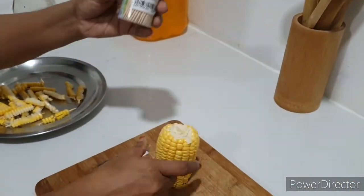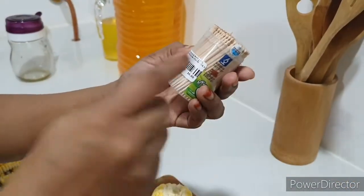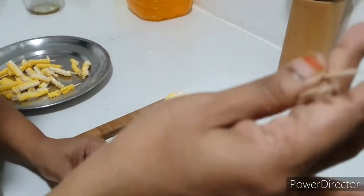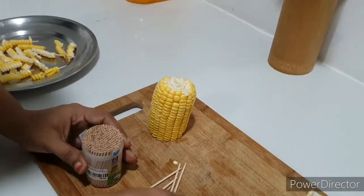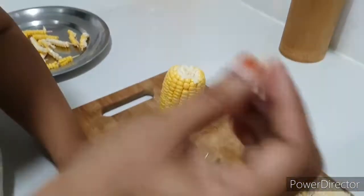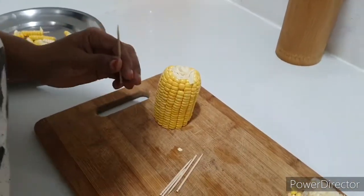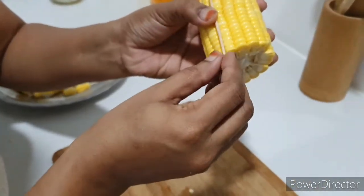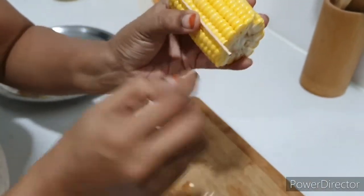We have to do the corn with a little toothpick — wood toothpicks. We have to use plastic vessels and cut the bowl a little bit. We have to cut it for all the season and work on it a little bit.